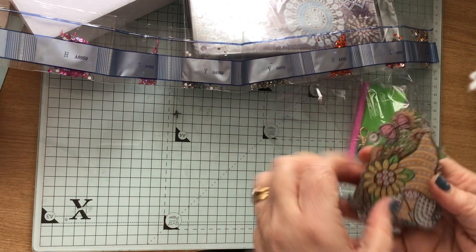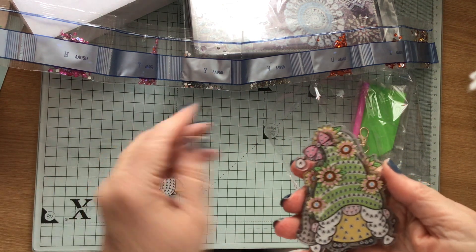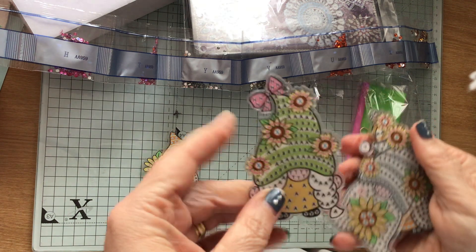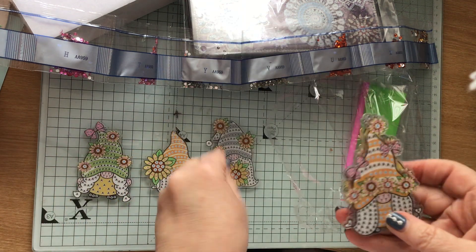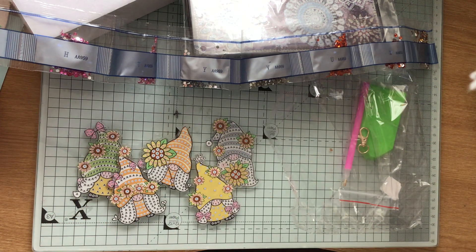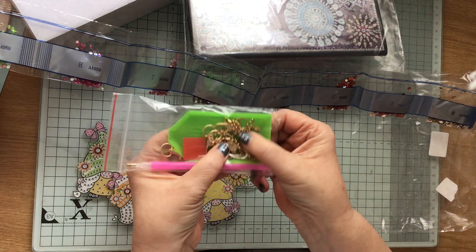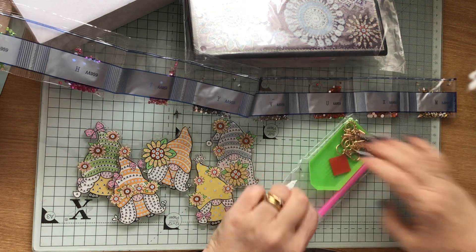And these are the gnomes — they've got a sticky film. That's five in a pack. And I thought while I'm on camera, I will do one of these little gnomes because these are going to be really quick to do. So you've got your chain and your clasp in this bag. Let's have a go at one.